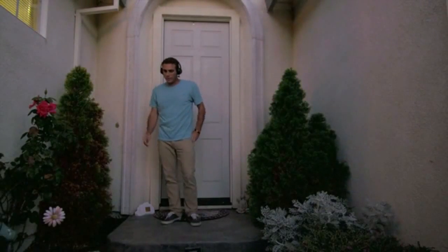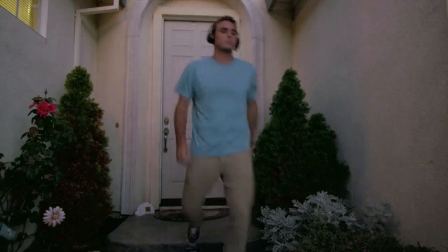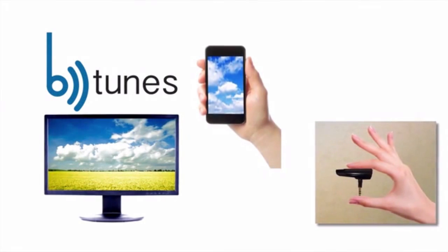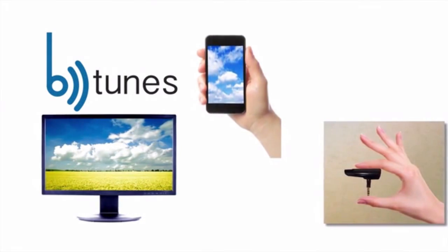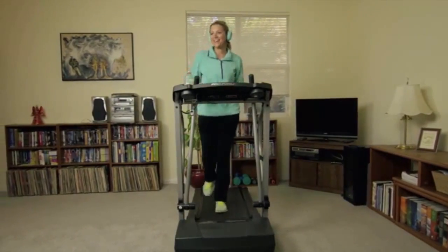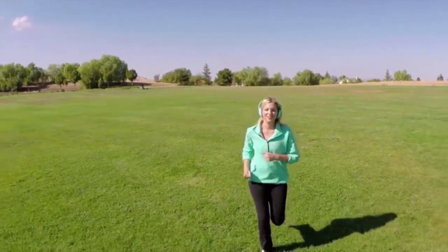Hey Siri, call Dave. Call Dave. Use Siri and Google Now to make crystal clear phone calls with the most advanced clear voice capturing technology. Connect two Bluetooth devices to the B-Tunes simultaneously, listening to TV while staying connected to your smartphone. The B-Tunes streams your favorite tunes for up to 10 hours. Free yourself from wires and keep roaming freely in your own world. Yes, you can have a world without wires.